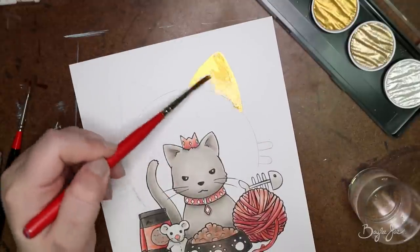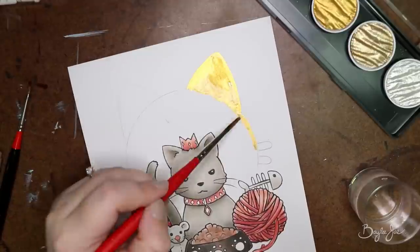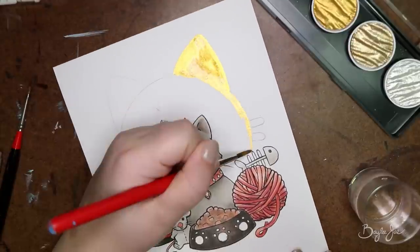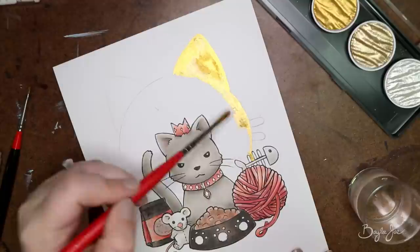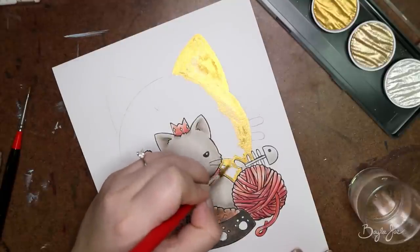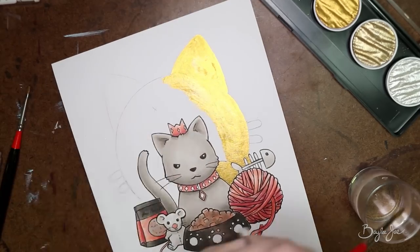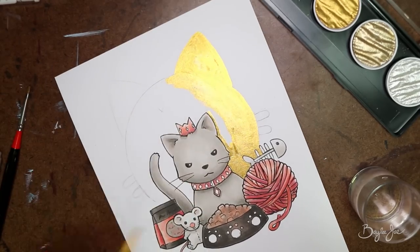It's this prissy rich cat who feels like he's above all the other cats — at least that was my thought behind it. I surrounded him with little objects that he likes, like some treats, a little mousy toy, his food bowl, a balloon, and a fish bone. And then I'm using the Fine Tec to color in the background.